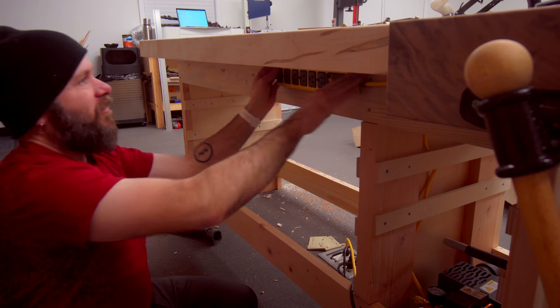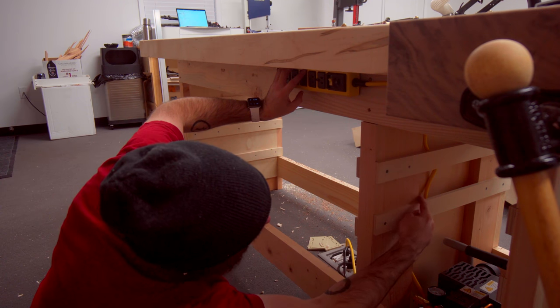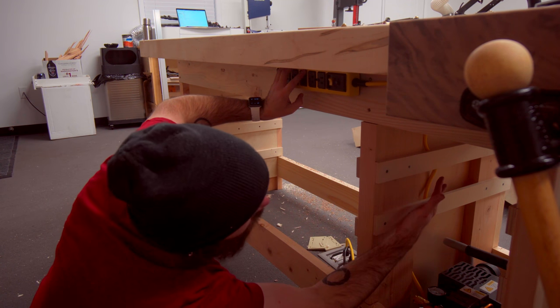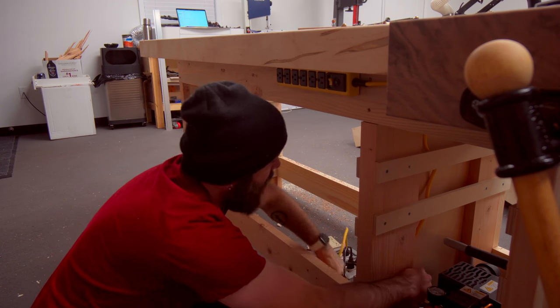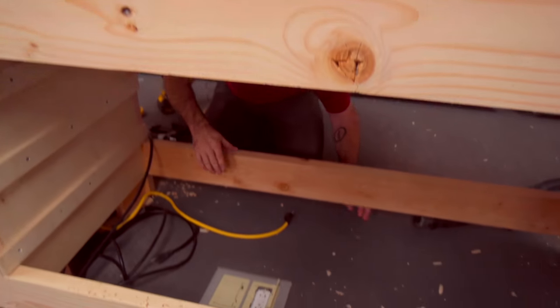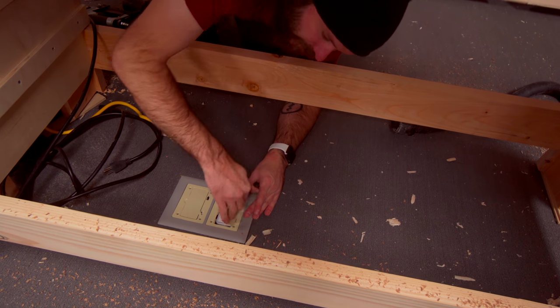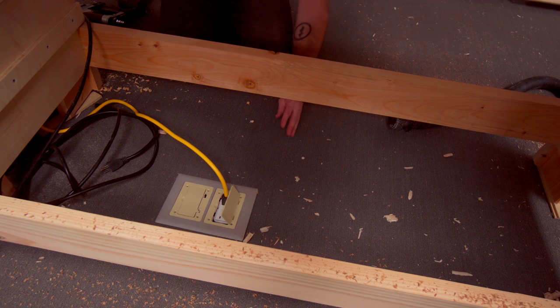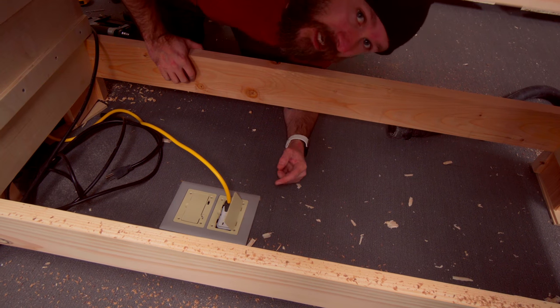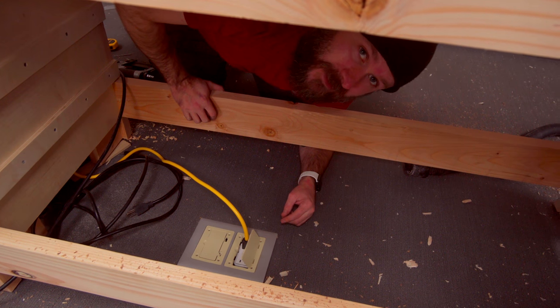We've got some electrical installed underneath the bench — we drilled a hole in here and snaked it through behind where the drawers are going to go, then plugged it into the floor outlet. Down underneath we have our outlet on the floor and this outlet strip has seven outlets. That's probably six more than I'll ever need, but it's there in case.